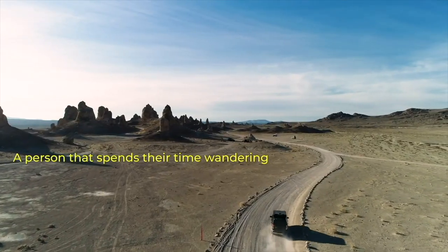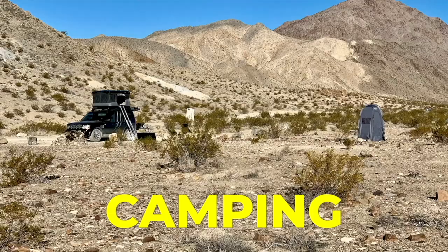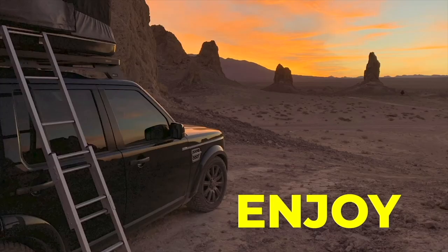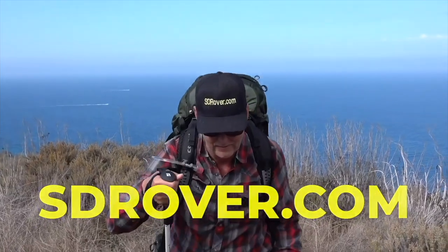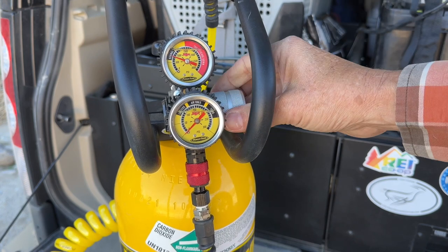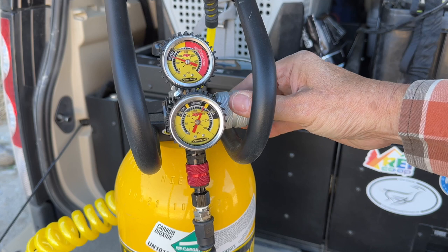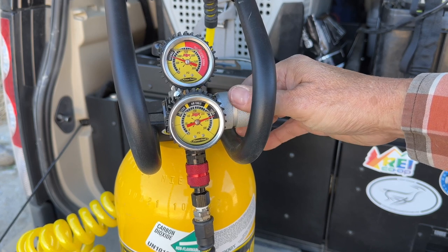Once in a while you come up with a product that just puts a smile on your face. I'm Jeffrey Douglas with SD Rover and today we're going to talk about the five things that I love about my power tank.